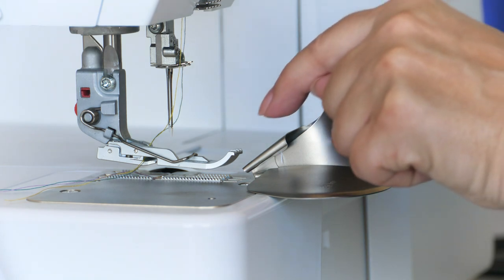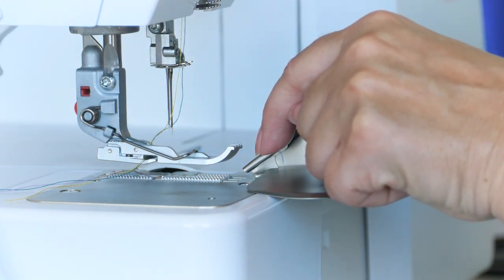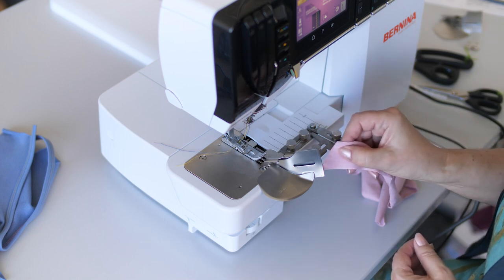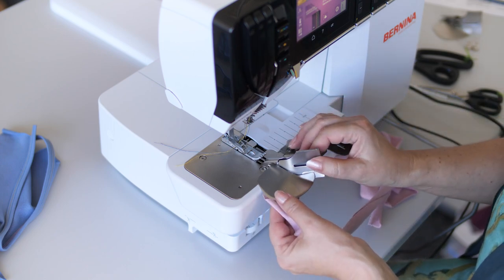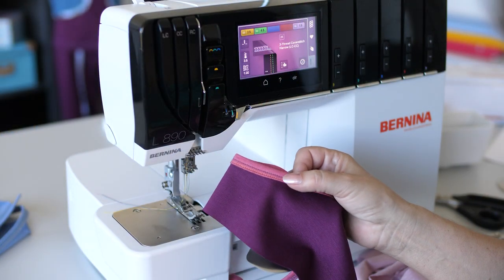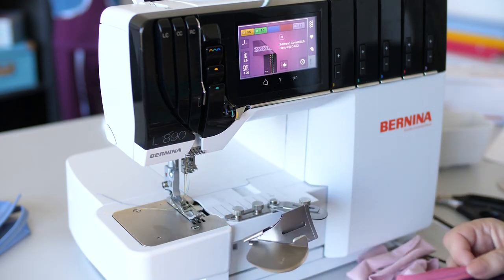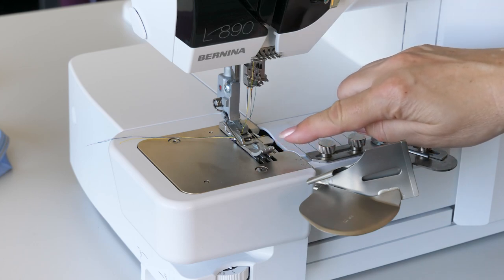The binder and the presser foot are close but do not touch. Tip for threading or opening the covers: swing the binder out. Our example shows the narrow cover stitch with the left and center needle. We recommend using the cover and chain stitch foot C13.